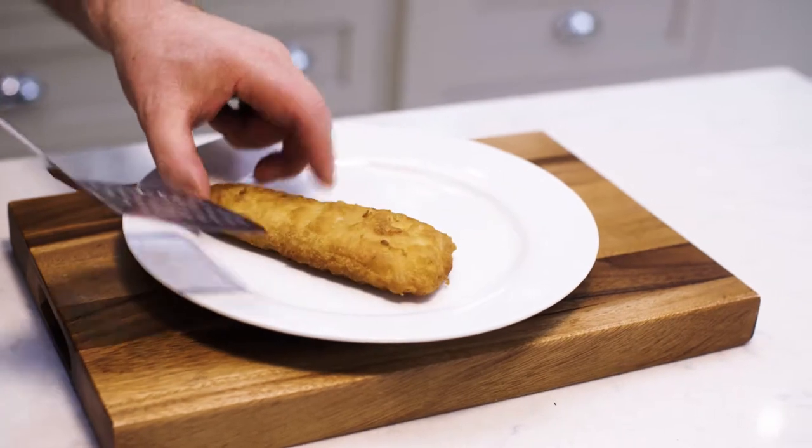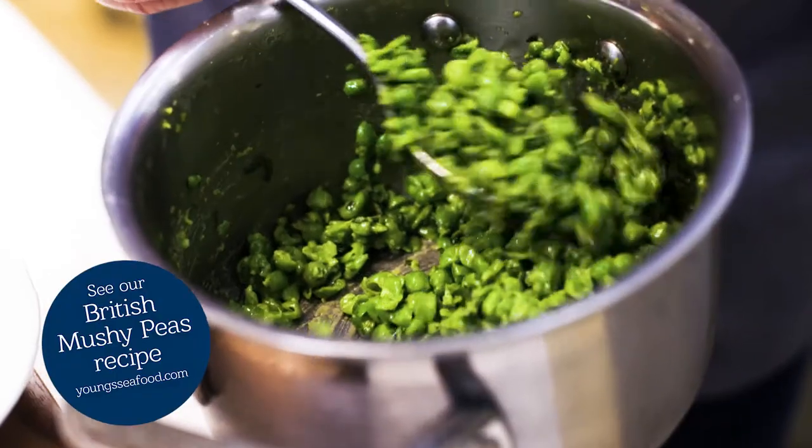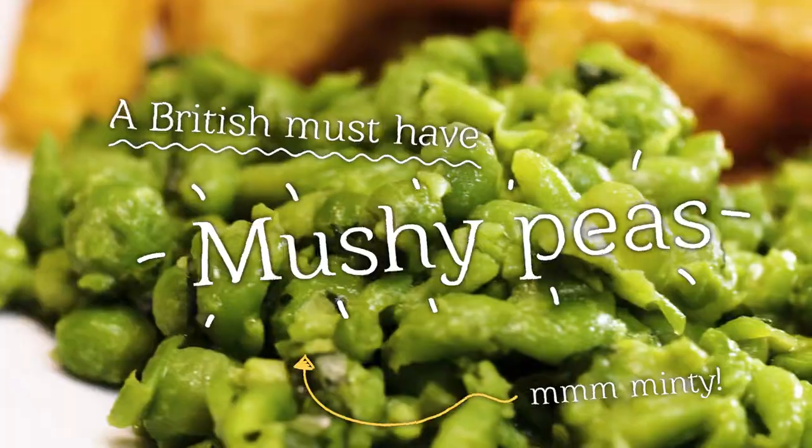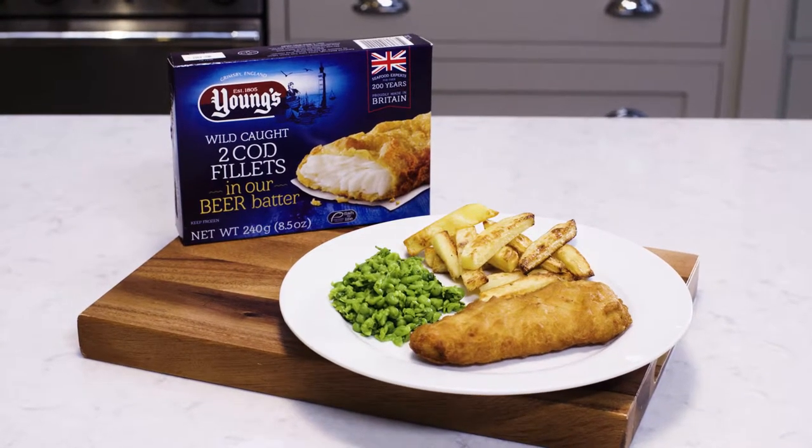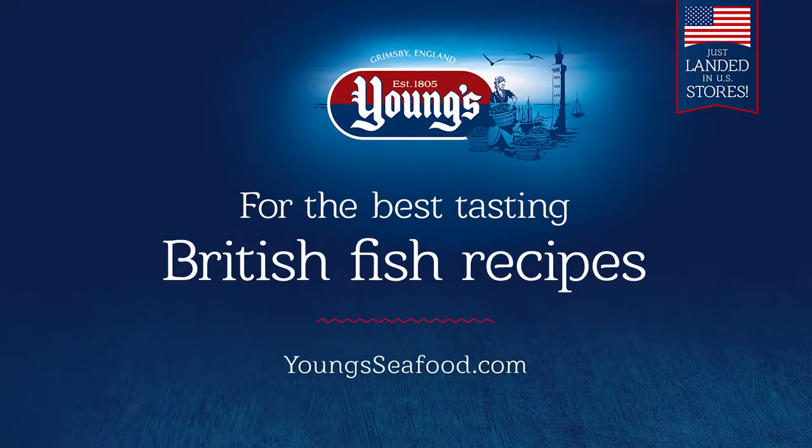British fish and chips is only truly authentic when accompanied by a side of mushy peas. Sounds weird, but you'll be converted once you've tasted this British classic. Season with sea salt and some malt vinegar. There you go — proper fish and chips, British style.